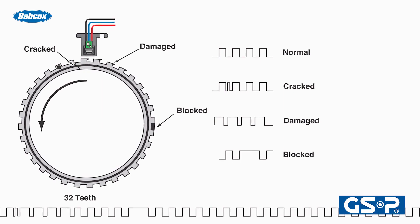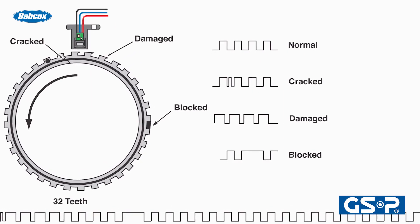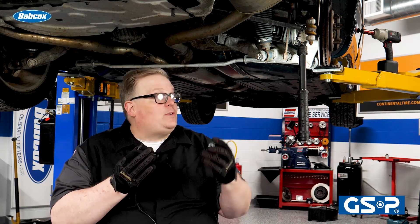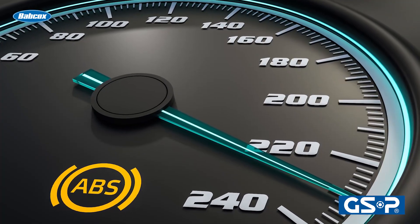This wave pattern can read the speed of the wheel. As the vehicle goes faster or slows down, the wave pattern changes in amplitude and also frequency. If you don't get this right when you install the brand new axle or CV joint, you're going to have issues with the ABS.